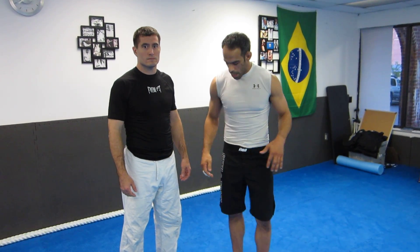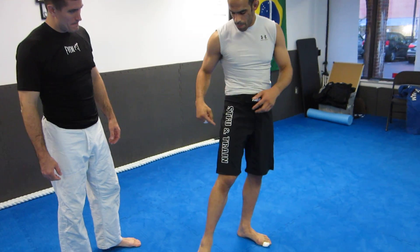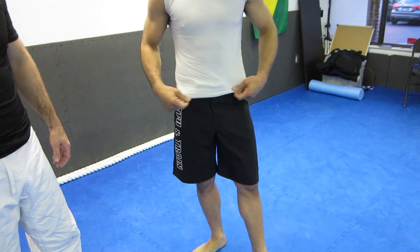How you doing folks? My name is Ken Promola. Check out the new shorts we got from I Love BJJ, ILoveBJJ.com — STFU and Train right here. Very popular brand.